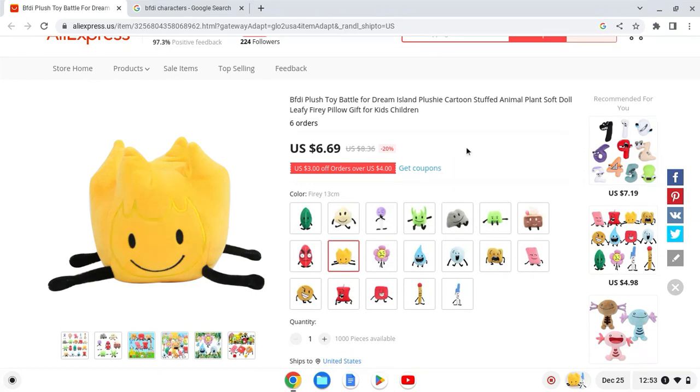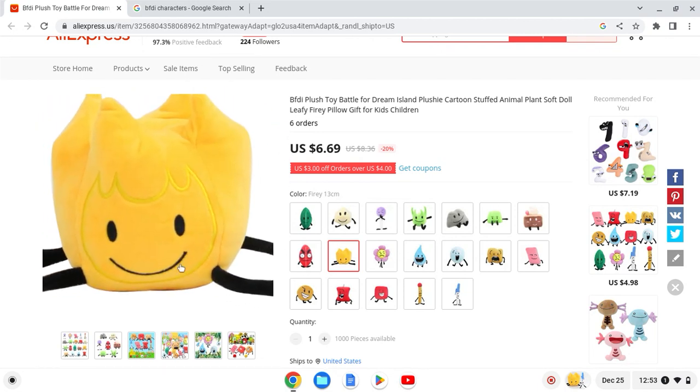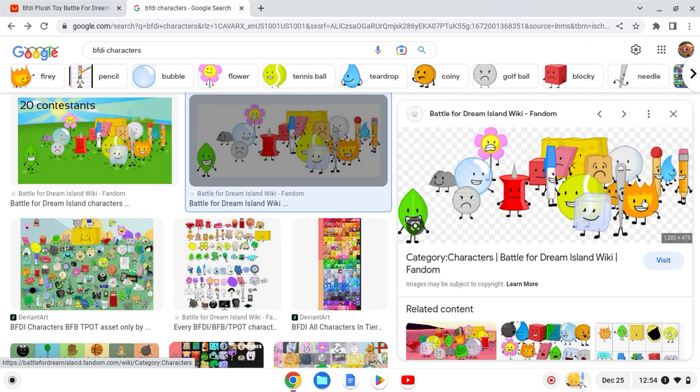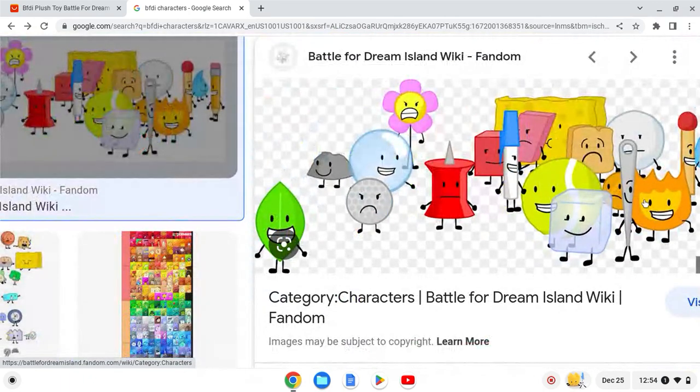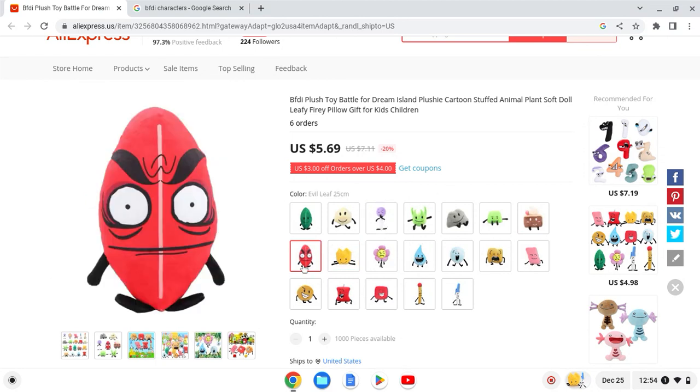Next up we have Firey — my favorite character, but not this unofficial plush. This one looks horrible. They did everything wrong: he has 4 legs and no arms, and he has this yellow part that he's not supposed to have. He's supposed to look a certain way but he doesn't on the unofficial one. I'm pretty disappointed — I'll give this one a 1 out of 10.